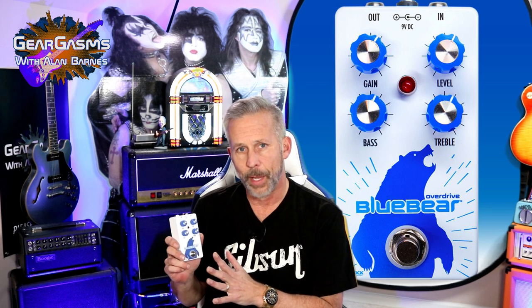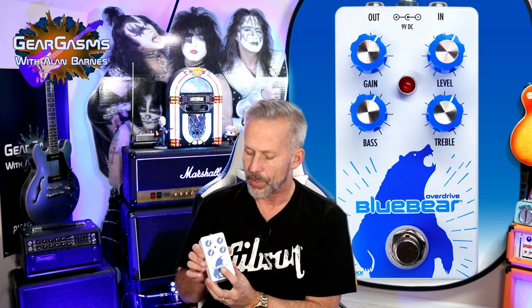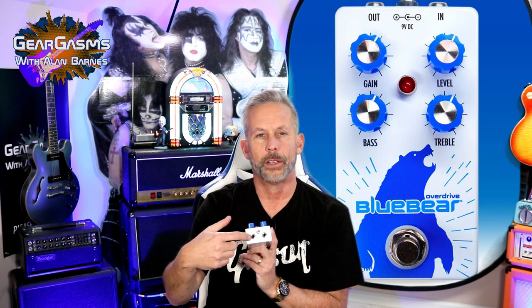It's an overdrive pedal. Really simple pedal, really nice switch, a good feeling case, feels sturdy — 9-volt little dingy hole in the back. You plug your guitar dingers into there and there. Good to go.